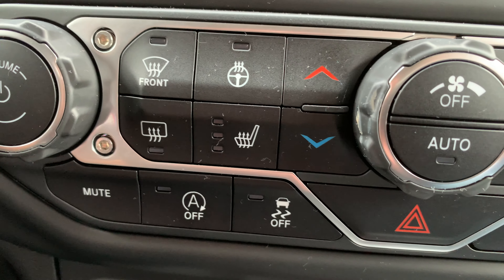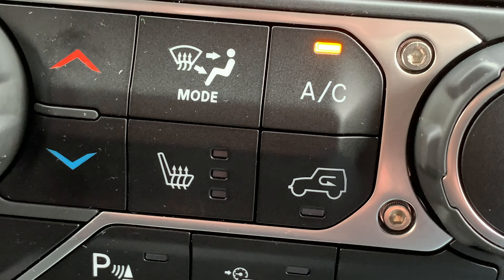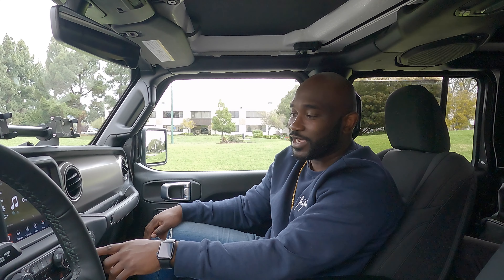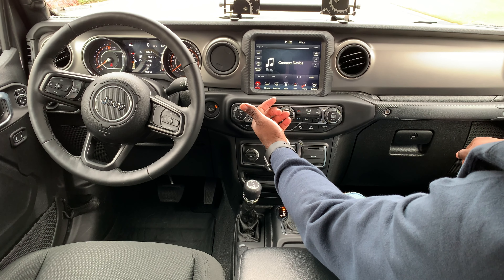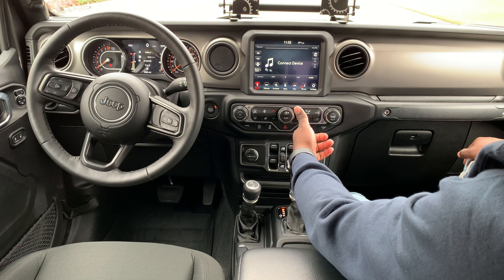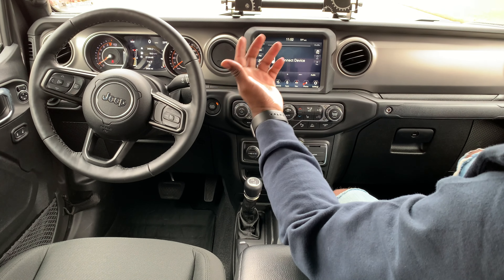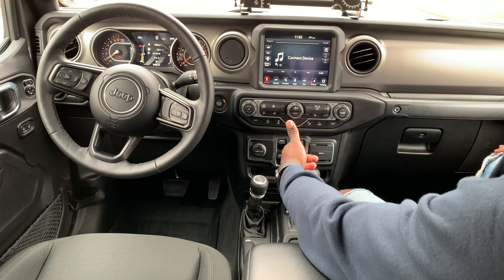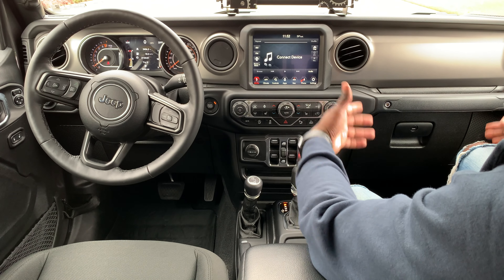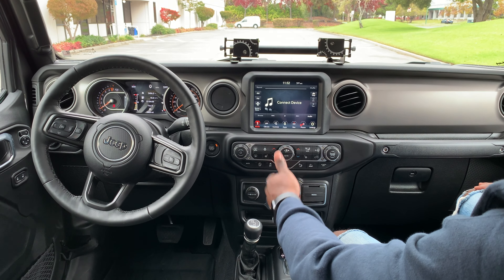Down here you have heated seats and a heated steering wheel. One thing I really like is this 'Jeep' button — it's not just a car, it's an actual Jeep, and I like that they put their own stamp on it. You also have auto on/off, traction control, parking control, and a screen off button. The window controls are down here in the center stack because you can take the doors off, so it makes sense to keep them centrally located — these controls also work for the back windows.